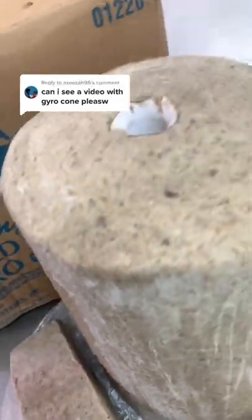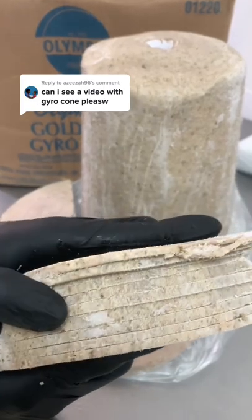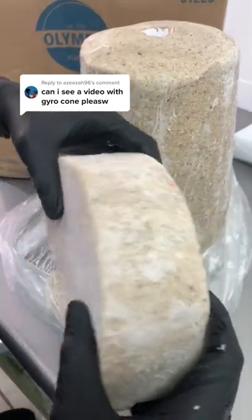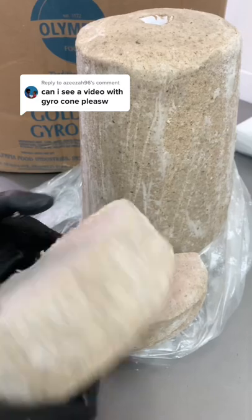This here is a gyro cone. I can slice it extremely thin for you so it's easy to fry in your frying pan, or if you're high-tech and you have one of those gyro machines, you can get a hole like this, put a stick through it, and you can turn it — and when it's done you can carve it up yourself and have your own gyros.